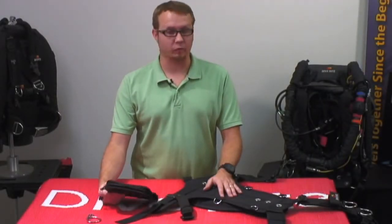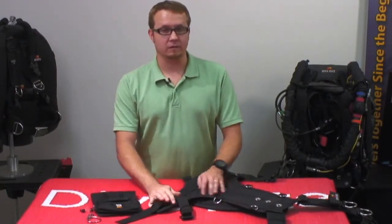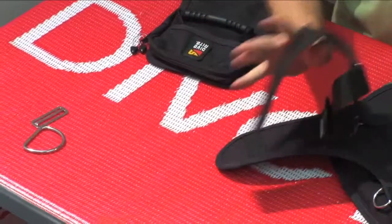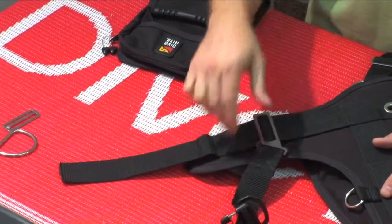Today I'm going to show you how to weave the Gravity Drop Weight Pockets onto the TransPak XT harness. We're going to start with the right side here. What I've already done is I've already removed all of the hardware and I've removed the waist webbing from the capture on the hip pad of the TransPak XT.